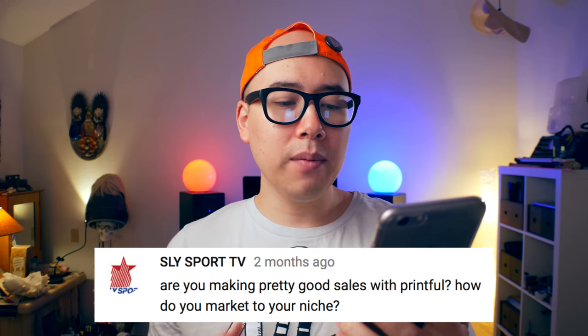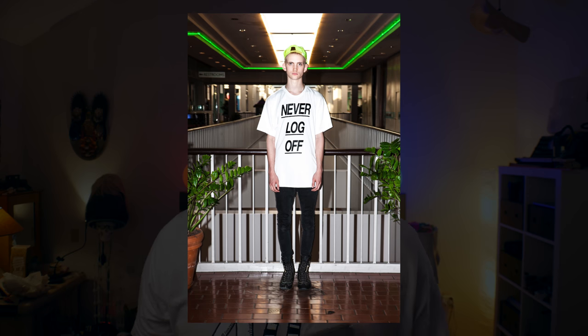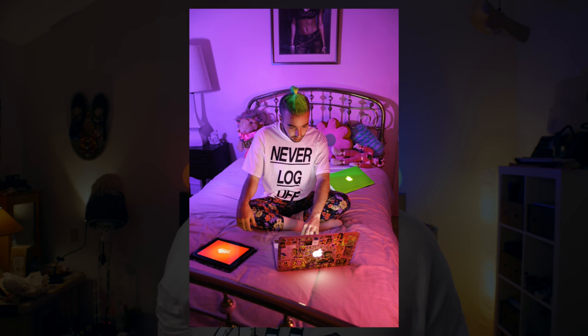Are you making pretty good sales with Printful? How do you market to your niche? I think photography is the best way to market your product, especially because t-shirts are so visual and most consumers want to see what your product looks like in the real world. I'll put my shirt on a couple of friends, go to some cool location, take photos and stylize them in a way that would appeal to my crowd. Think about what kind of aesthetic your niche might be into and get some really nice product photos that show off what your brand is all about.